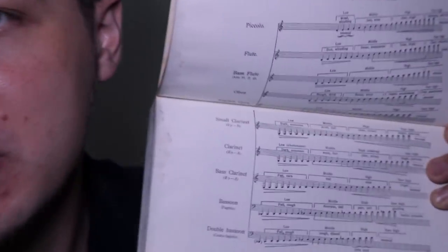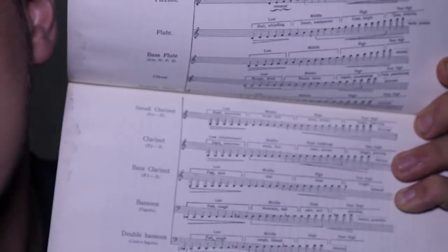Beyond that, you can study the timbral characteristics of the different registers of different instruments — this is why you might want to buy an orchestration textbook. Orchestration textbooks generally give tables with verbal descriptions of all the different instruments and what you can expect from which register, and that can be very useful. Ultimately, the best way of understanding an instrument is just talking to somebody who plays it and trying to figure out what is physically possible.